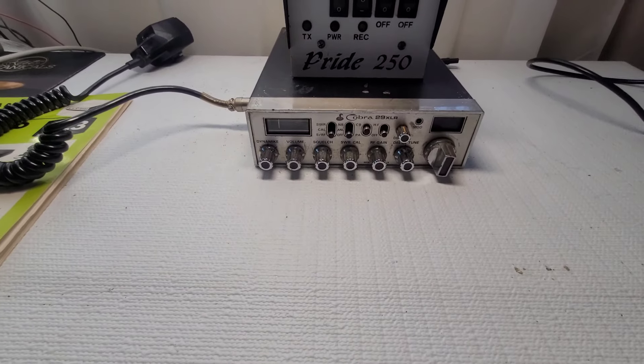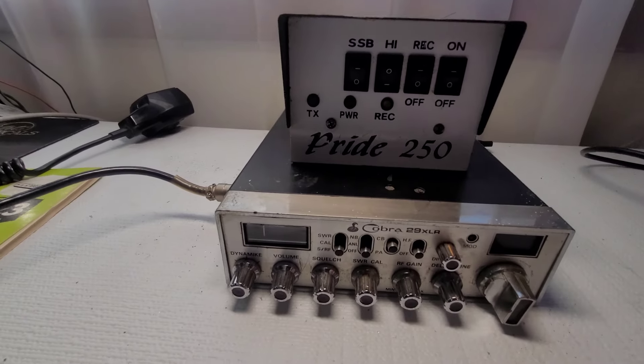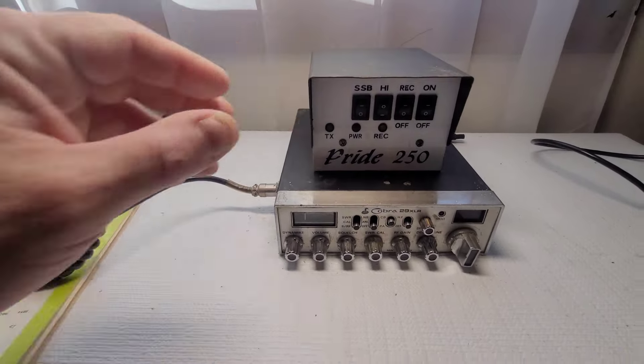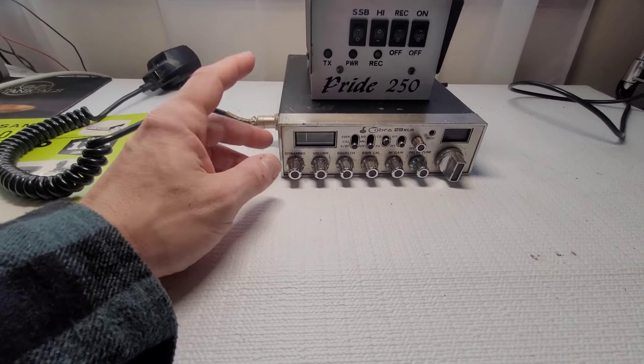On the bench we have a Cobra 29 XLR and a Pride 250 amplifier — linear, whatever you want to call them, heaters, foot warmers — we all know what that does. But there's a story behind this Cobra 29 XLR; normally I wouldn't be doing a video on this.